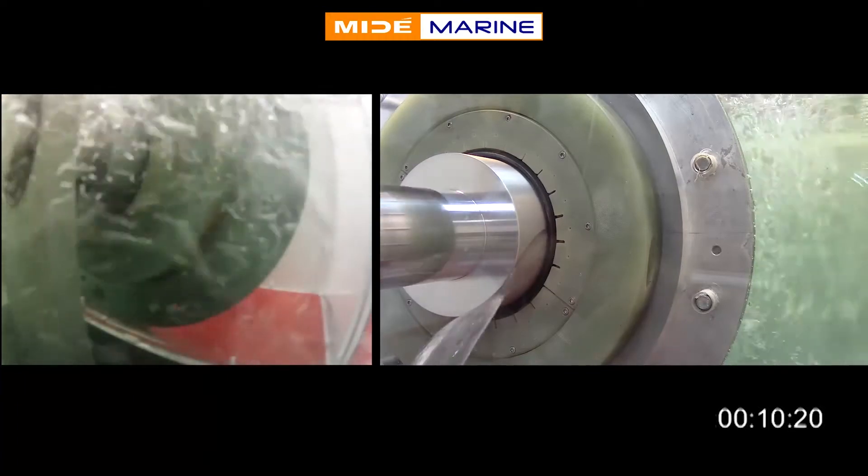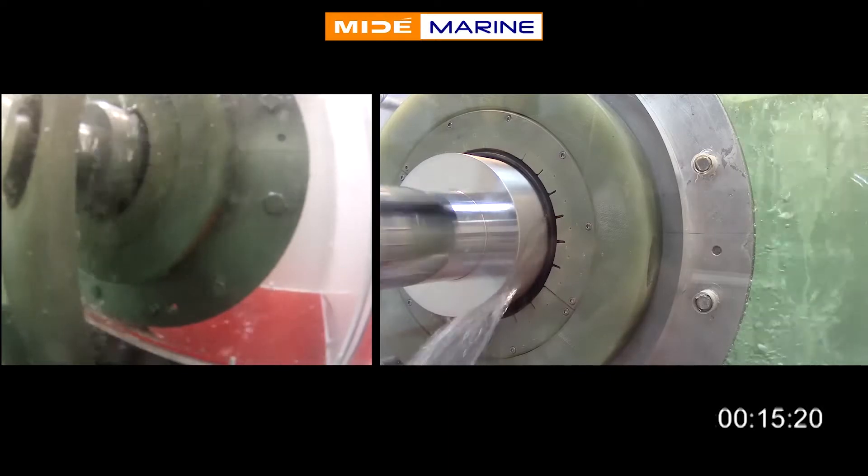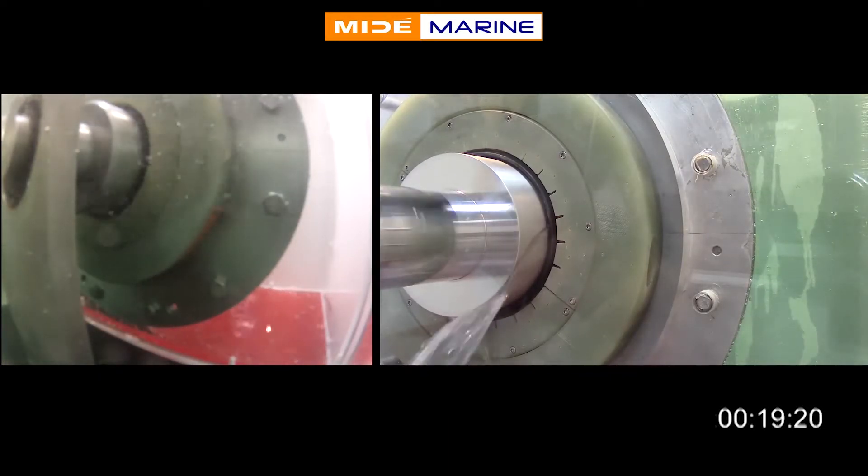As soon as the hydroactive foam comes into contact with water, it begins expanding. This exerts pressure on the black rubber lip seal, which will in turn close around and engage a fully rotating ship shaft.